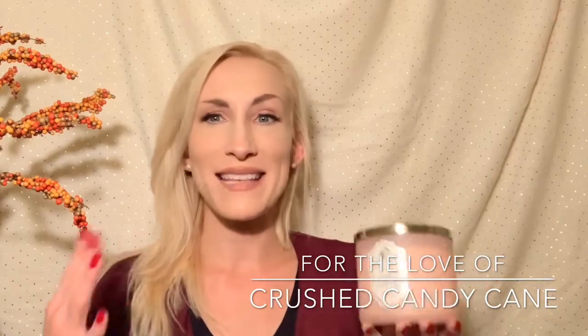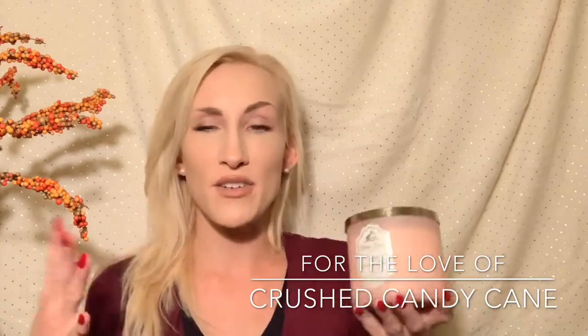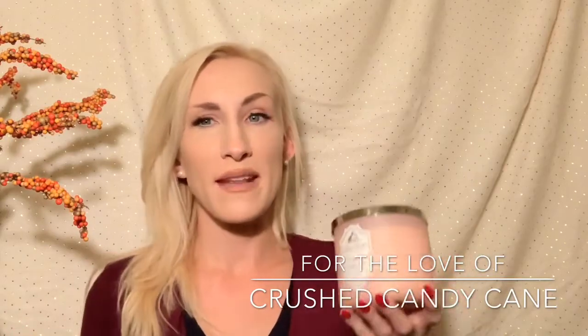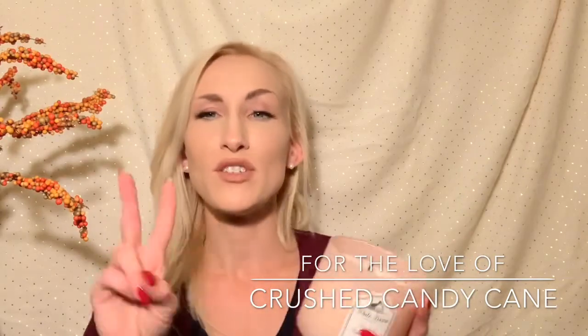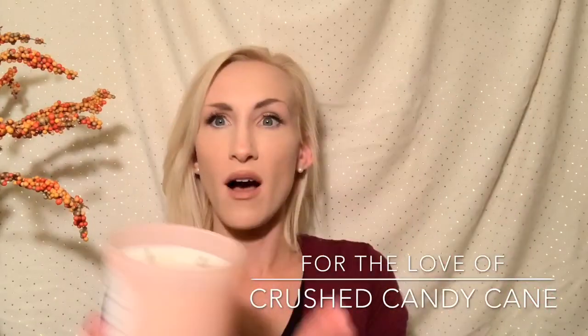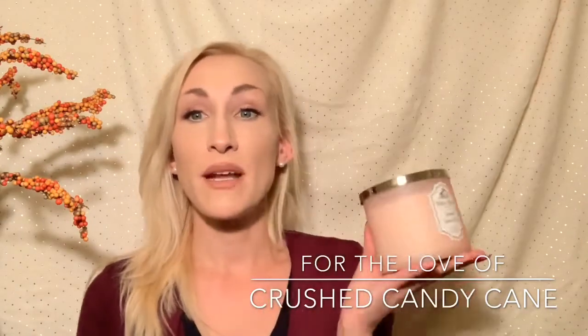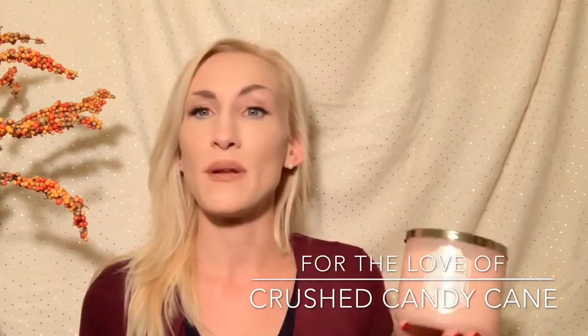I've only seen one review up of this candle. I did watch Tina DeValicious and he said his didn't throw as much — it was a little bit of a lighter scent. Mine was already in the mail by the time I saw his review, so I was a little worried I wouldn't get much of a throw. Sometimes vanilla-based or lighter scents just don't have a throw, and then at the halfway point they kind of stop throwing. So I was a little concerned with this one. But I'm happy to report I burned it two different times.